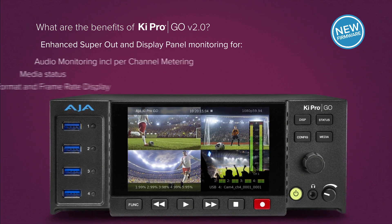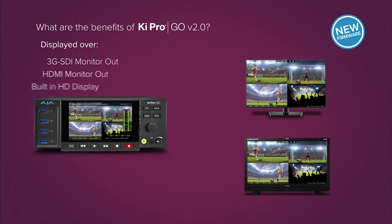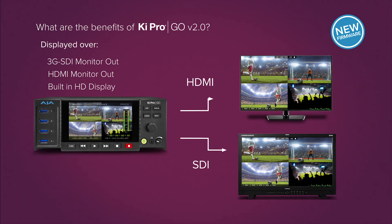Present what you need to know, where you need to know it. Enhanced Superout with timecode, audio levels, and system status information is now cleanly displayed over the SDI and HDMI monitor outs, as well as the beautiful built-in HD display.